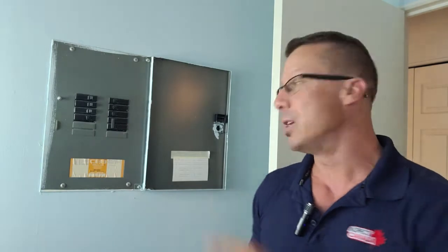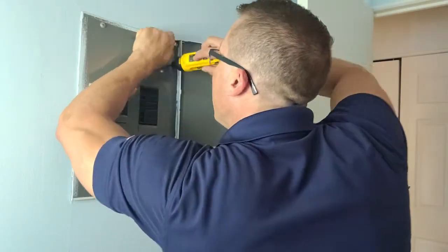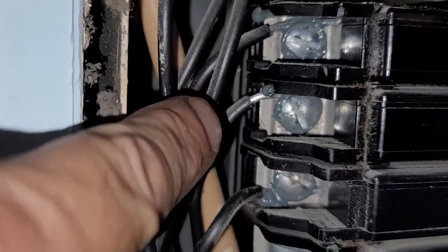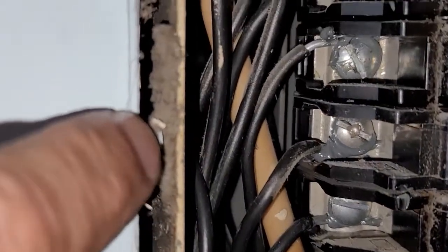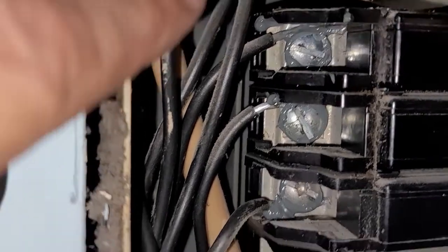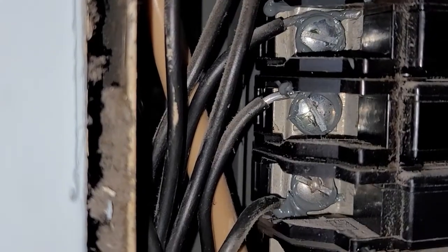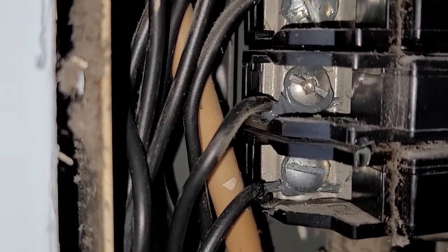But the first thing I like to do is open this panel, and I'll show you inside all this aluminum wiring. So this is how aluminum wiring looks — it's a silver kind of wire. What's important, what the insurance company wants, is they want to have an antioxidant paste between the screw and the wire. So this is already done here.